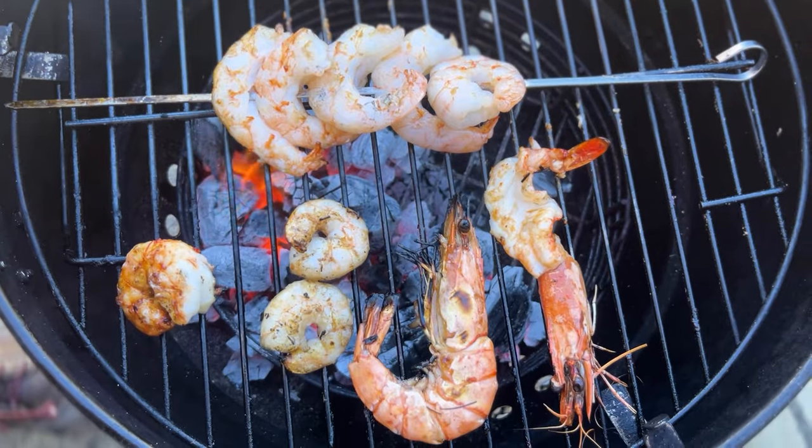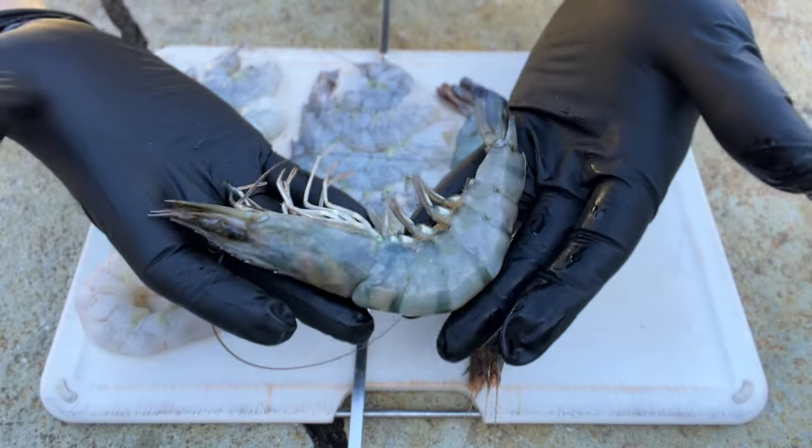When grilling shrimp, what size is best? Should you skewer them? Should you leave the shells on or off? Does marinating actually improve the flavor? And are there any things we can do to help them brown up without overcooking them? Let's find out.